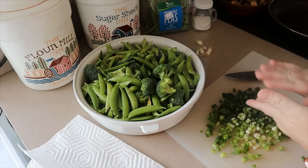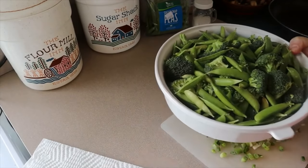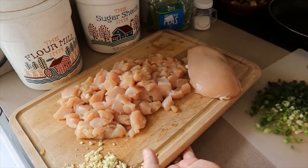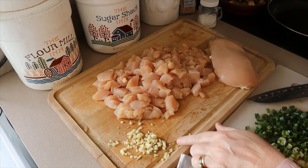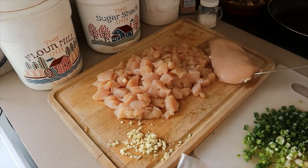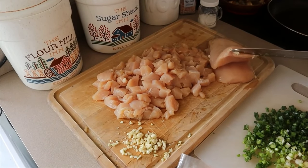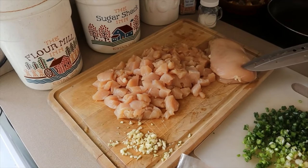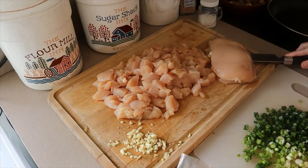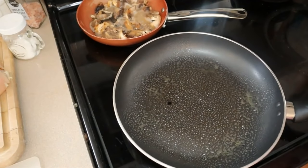I'm getting my broccoli and peas steaming — filled a bowl with a little water, covered with paper towel, microwave for about five minutes. I have two cloves of minced garlic ready. I had a big package of chicken and set aside two chicken breasts for chicken parm sandwiches later in the week, using the rest — almost two pounds — for the teriyaki. Those two chicken breasts go in a bag set aside for that dinner.